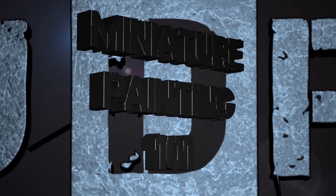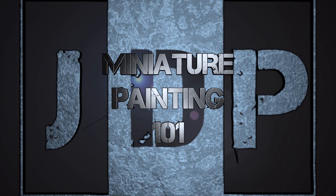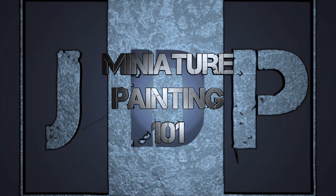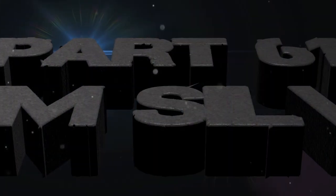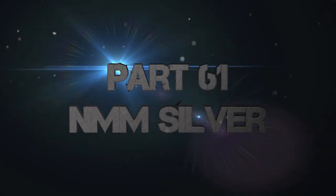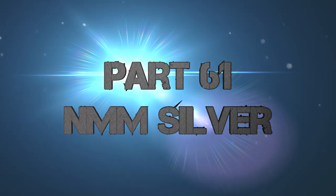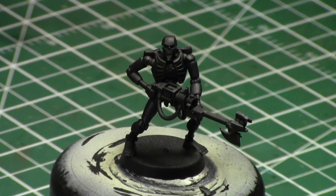Hey everyone, welcome back to Miniature Painting 101, a series of videos where I teach you all about miniature painting. This is part 61, which is non-metallic metal silver. In this case, it's going to be a layered non-metallic silver, as opposed to the dust method from the previous one.